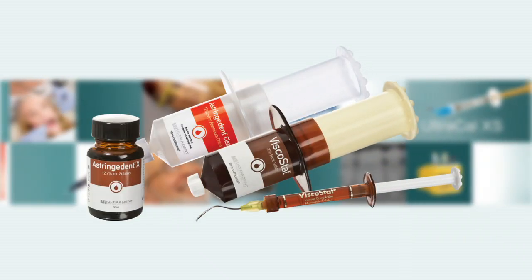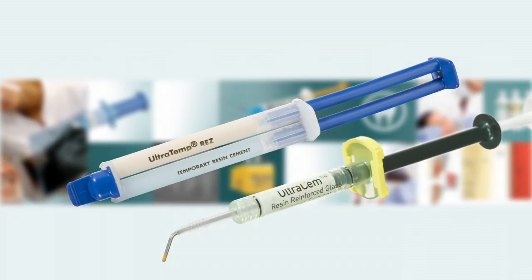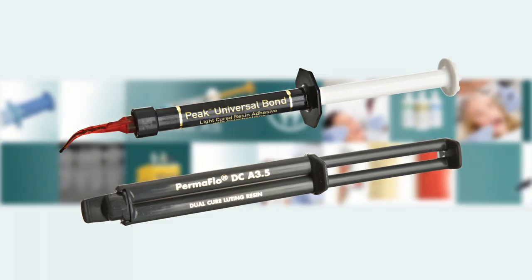These include everything from hemostatics and retraction cord for establishing isolation in preparation for the root canal treatment, to restorative materials used once the root canal treatment is completed.